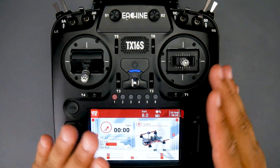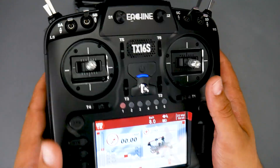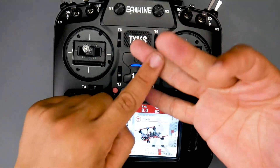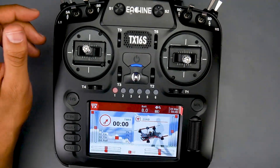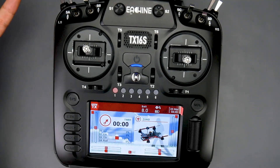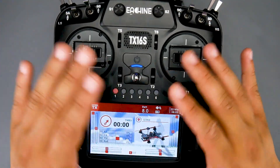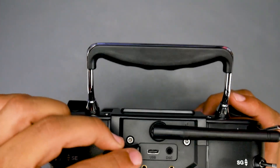We get hall effect gimbals here, and we also get a multi-protocol module built inside. That means you can fly FrSky, FlySky, Chinese toy quads, Spektrum — just about everything. If you can figure out the name/code for it, you can do it. Even cheap Chinese toy drones, cars, and helicopters — all out of the box. Absolutely gorgeous.